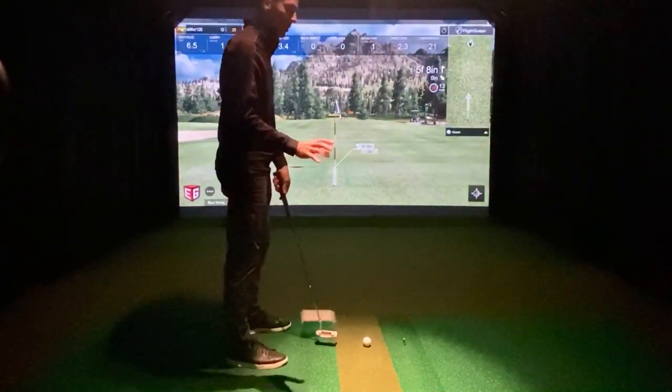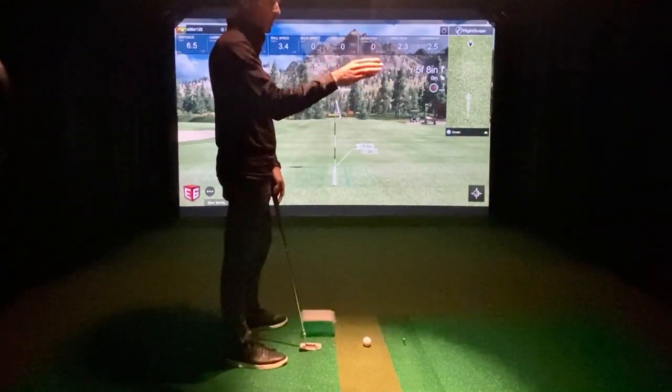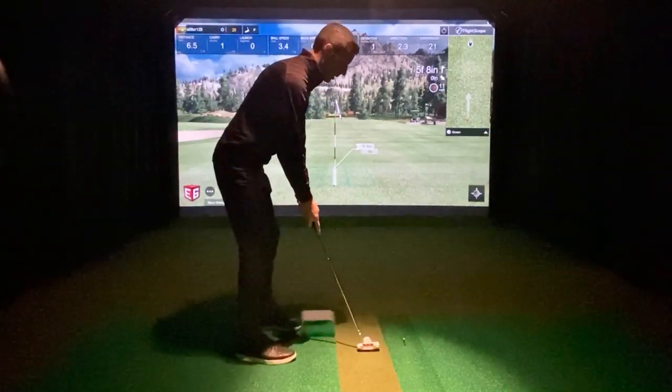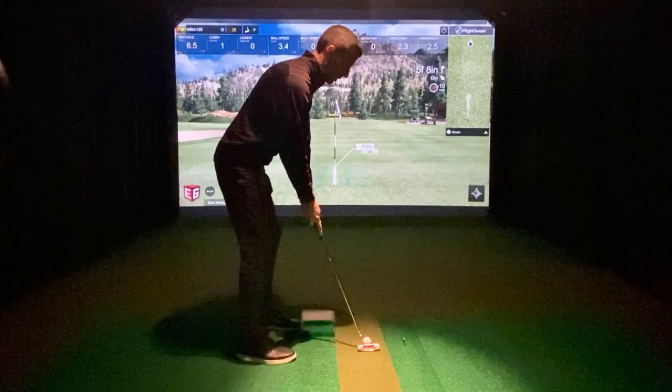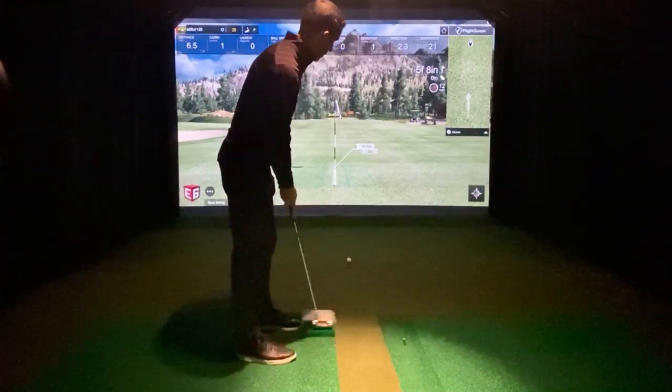The most interesting part here is no matter what miles per hour FlightScope sends to E6, it's up to E6 to take that according to its stimp and get it to show properly in the software. So I think it's going to be interesting.